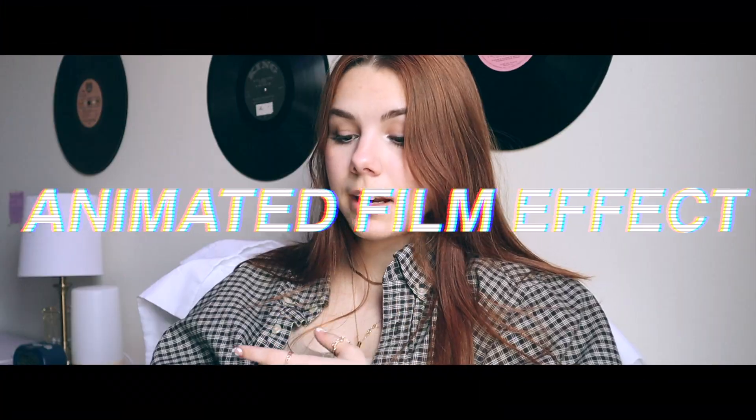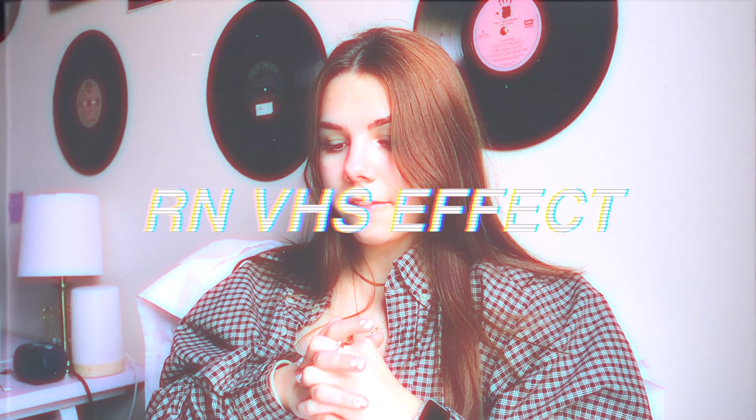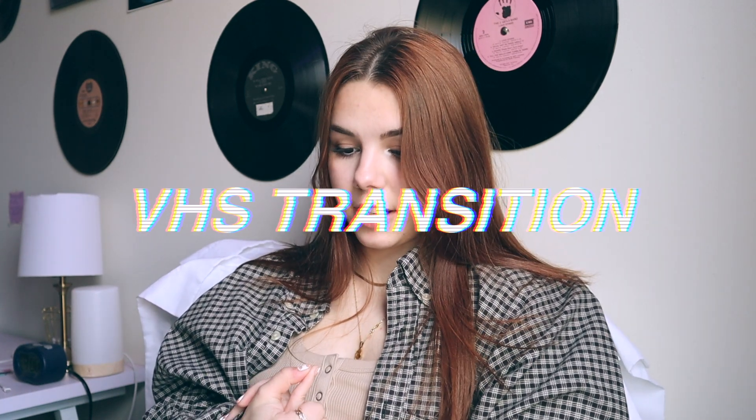I also use some additional Selfie effects — these could fall under transitions or video effects but I'll give them their own section. I have glitch titles, an eight-millimeter film effect, animated letterbox (the two black bars for a cinematic look), the RN VHS effect, the Lightly transition, and the VHS transition. These are all free and I'll link them all in the description box so you can download them for Final Cut Pro.